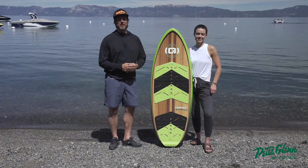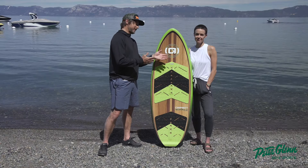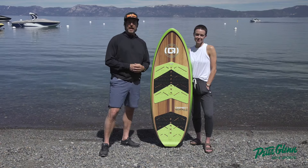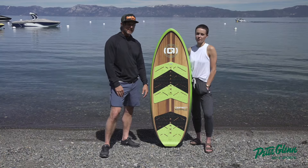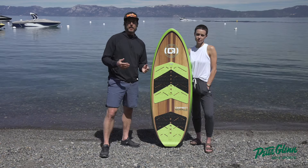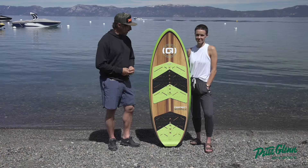Hey, Johnny Mosley here, Chief Testing Officer for Peter Glenn Ski & Sports, hanging out with another testing officer, Camille Conrad, Red Bull Raid Champion, another fellow skier. We're out here on the lake in Lake Tahoe — what a gorgeous day. We've tested out all the wake sports stuff, giving you an idea of how this stuff performs so you can have a great summer on the lake or wherever you do your water sports.